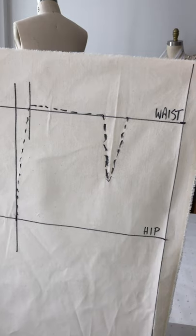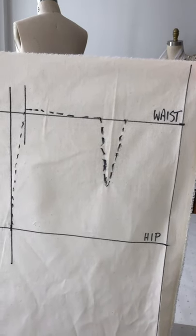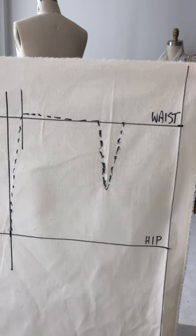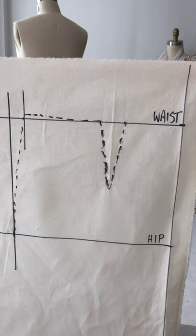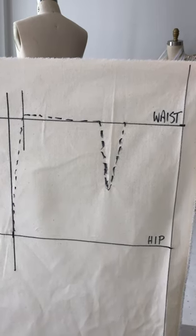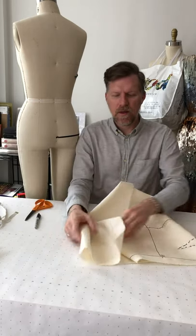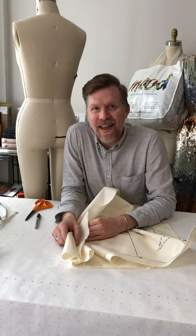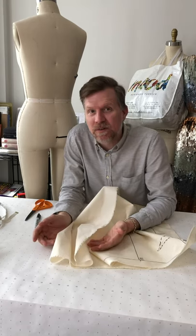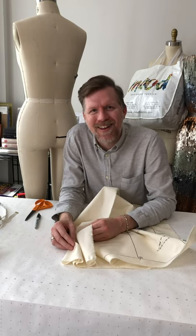I wanted to show you what this looks like when taken off the form. You can see the dart is marked in, the waist towards the side seam has raised slightly, and there's a very gradually curving line from the waist down to the hip. That's the front done — now we move on to the back, following much the same rules with a few additional steps.